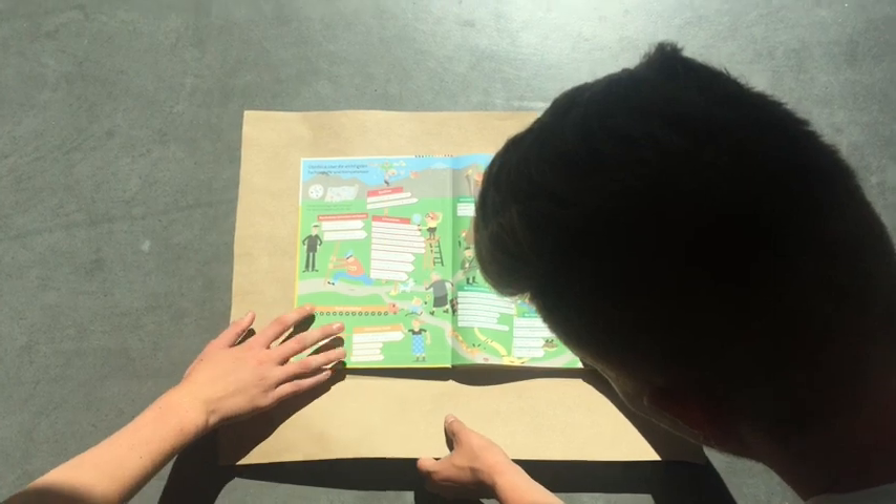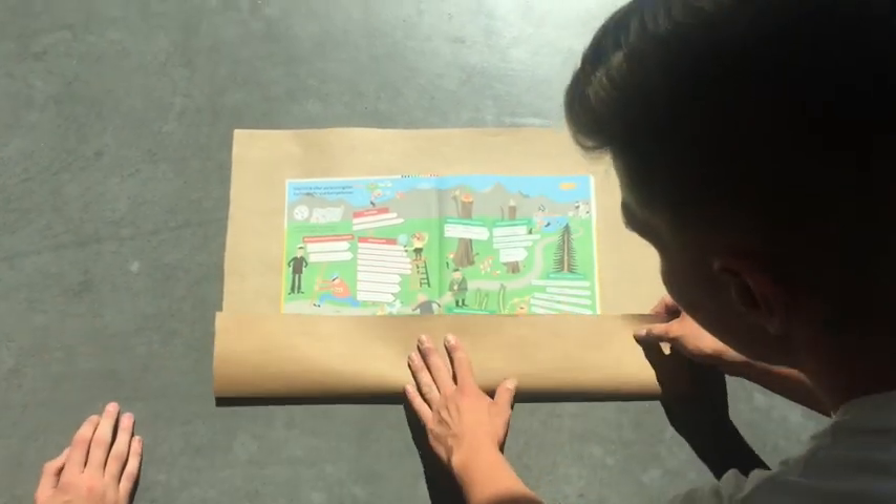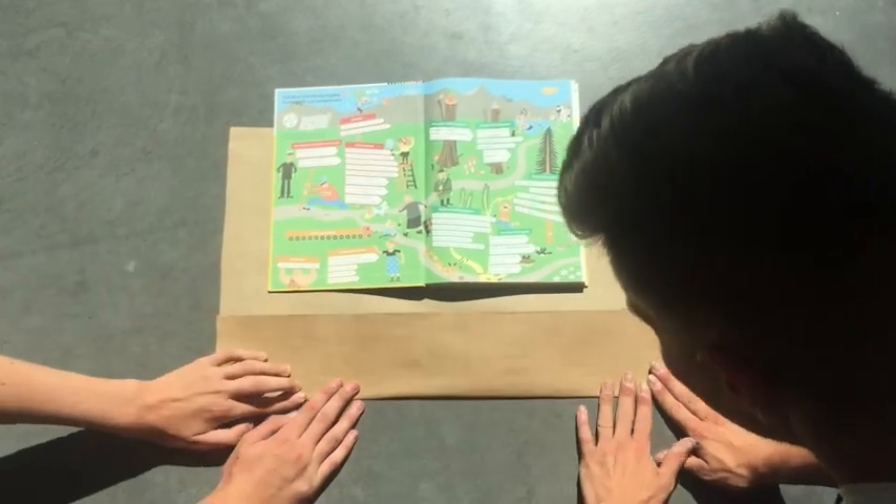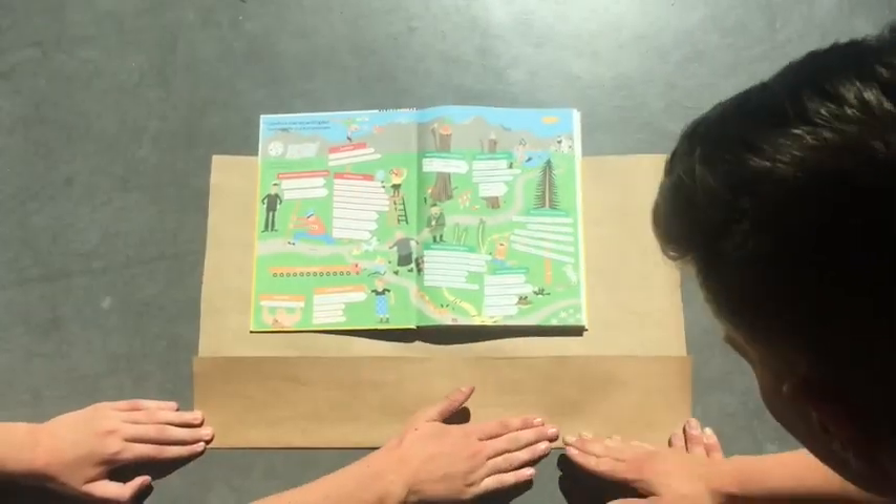Als erstes das Buch in die Mitte des Blattes legen. Ungefähr 10 cm des Blattes nach oben falten.